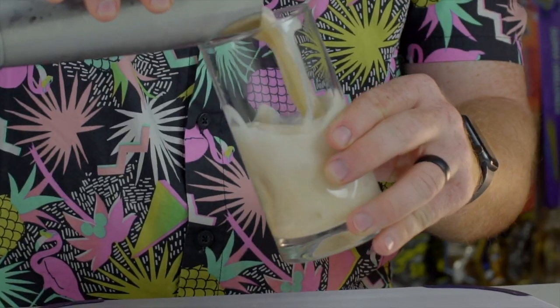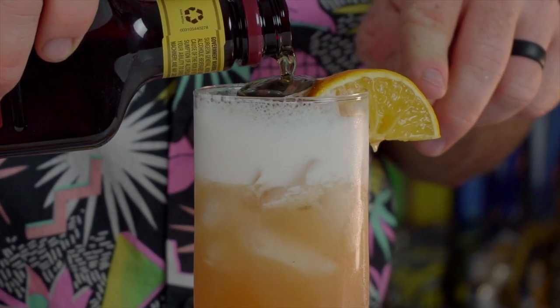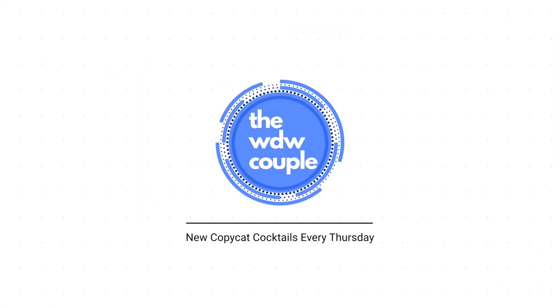What is going on everybody? My name is Josh and this is Copycat Cocktails. This week I was challenged by our good friend Cam from Cam Mac Adventures to create the Pina Colava with some of his direction, so if it doesn't work out I'm going to blame it on him.